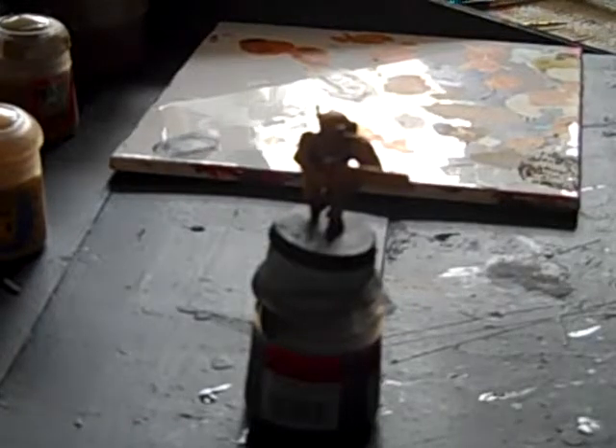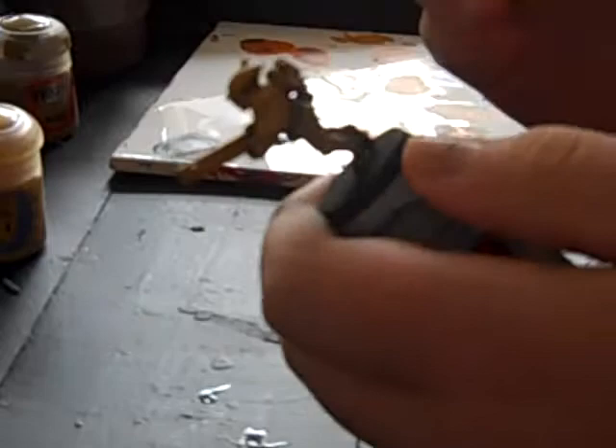Hey guys, today we are back with another tutorial and we are carrying on with our Fire Warrior. Today we will be doing the leather parts around the bottom there, and just all the material parts.